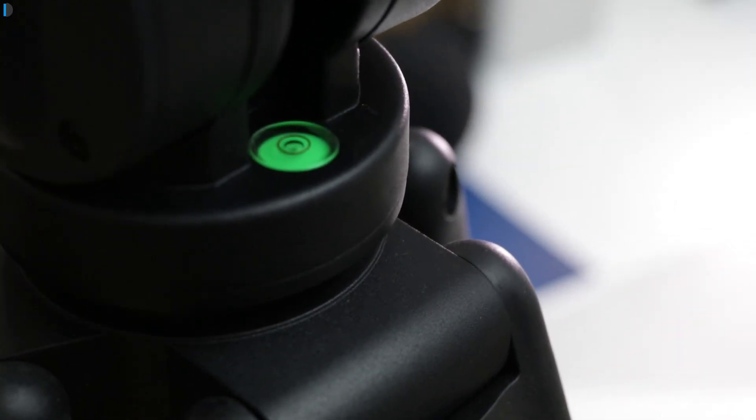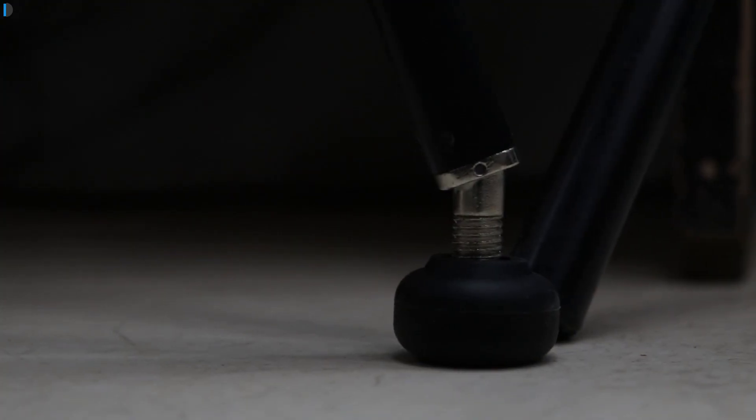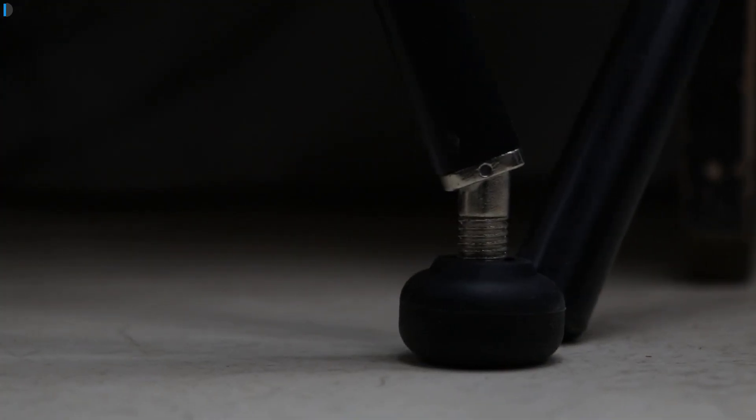Multiple brands make this model — this is the TH-650 by Simpex — and there are many other brands which are making similar models with a similar design.